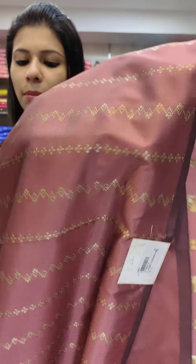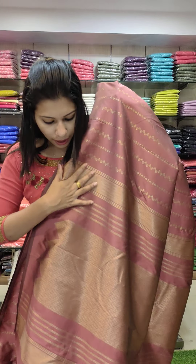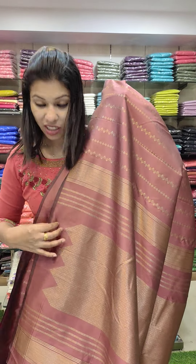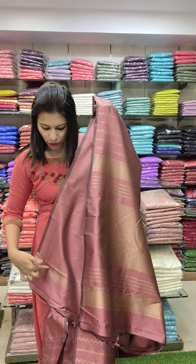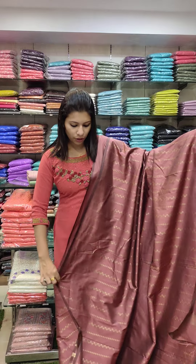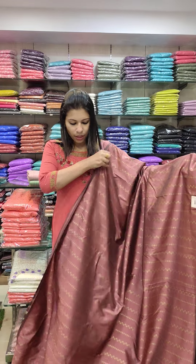It is a part wear, but it is not just a fabric. It is a very rich weaving style. In the same fabric, it is a weaving style. This is the overall specification.